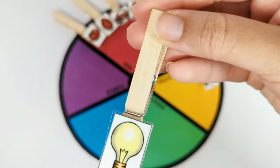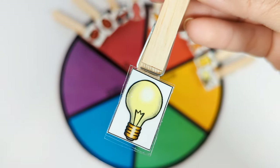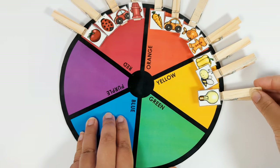This is a yellow light bulb. Let's put it on the yellow part of the color wheel. Great job!